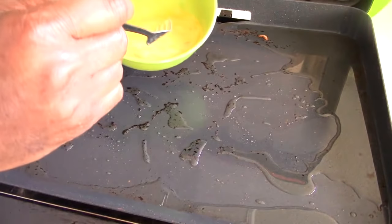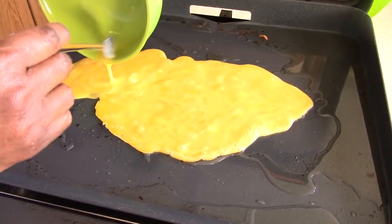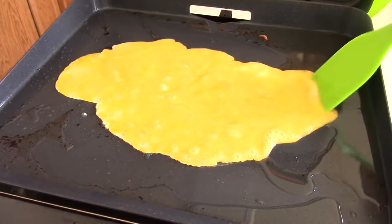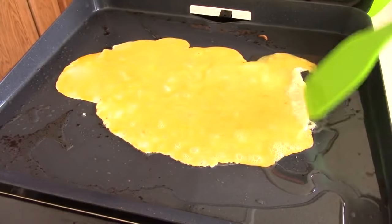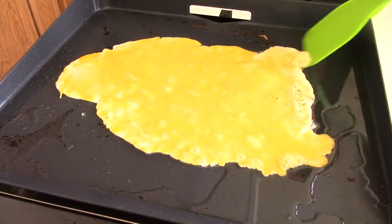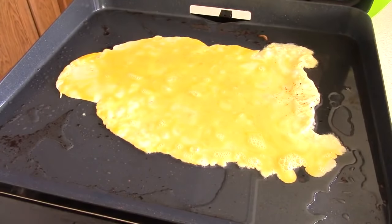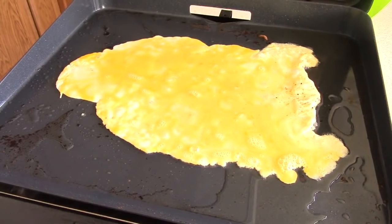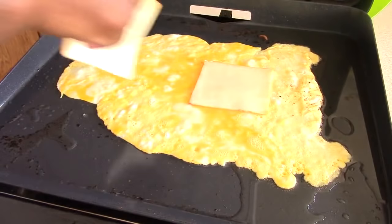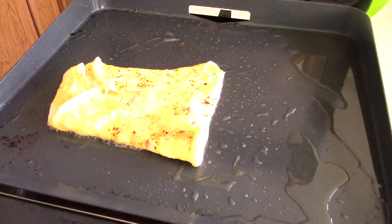We've got three eggs here. Now we're on my island, which I would believe is leveled, but I see things drifting to the right a little, so maybe it's not. That's alright. I've got it at 350, which will cook this nice and slow. Got some monster cheese, y'all. I'm going to add some more cheese later when we make our sandwich.